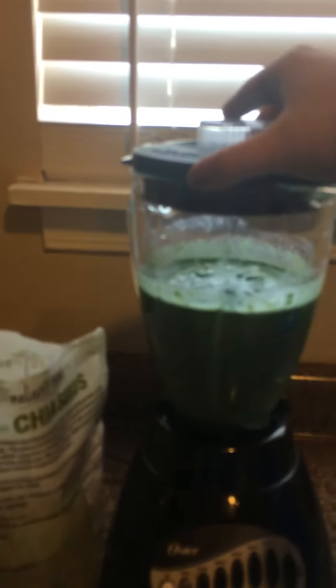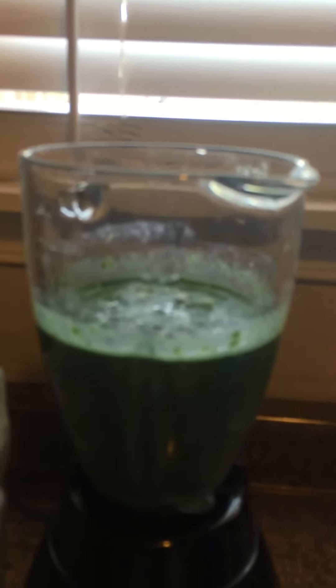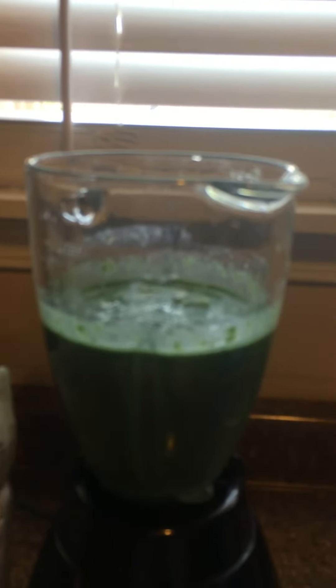Okay, this is blended. As you can see, it's very very green, very smooth, and looks tasty — a healthy smoothie with mango, banana, spinach, spirulina powder, and organic chia seeds.